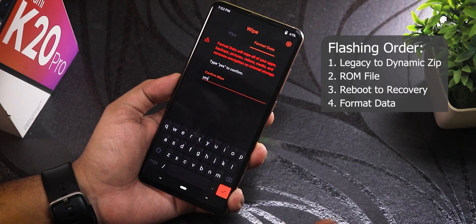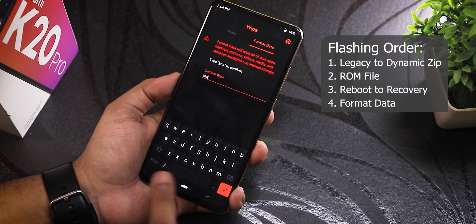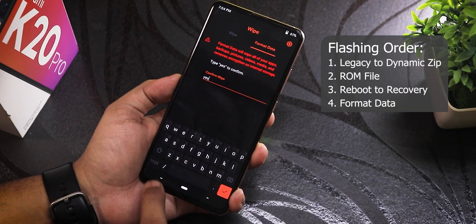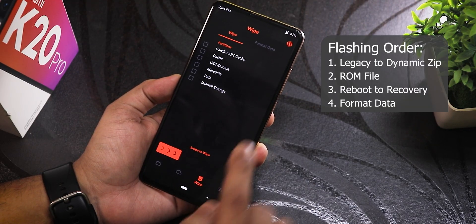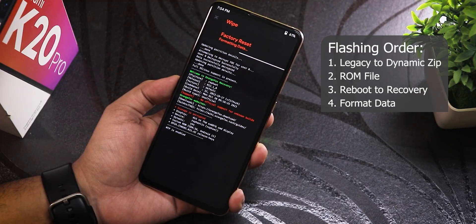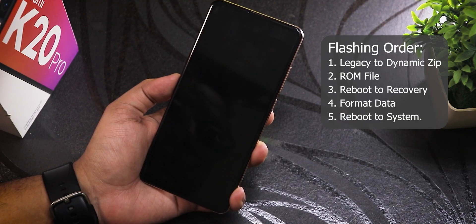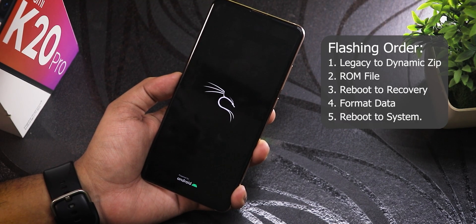Be careful — formatting data will wipe everything from your device, so back up your stuff beforehand. I typed 'yes' in the format data section: went to Wipe, then Format Data, typed yes, hit the confirm button. Format data shows successful, so now I'll just reboot to system and see if it boots up.